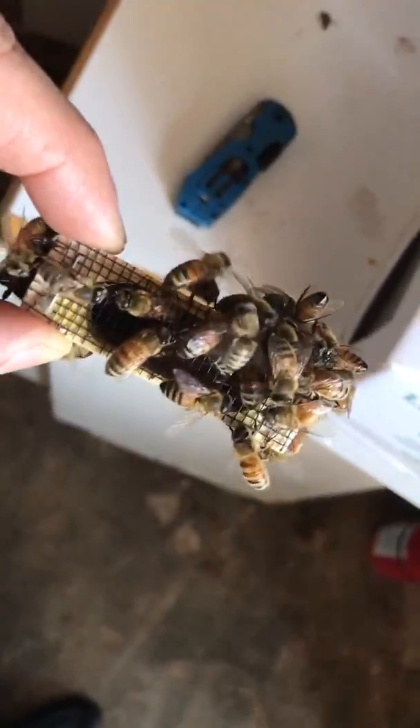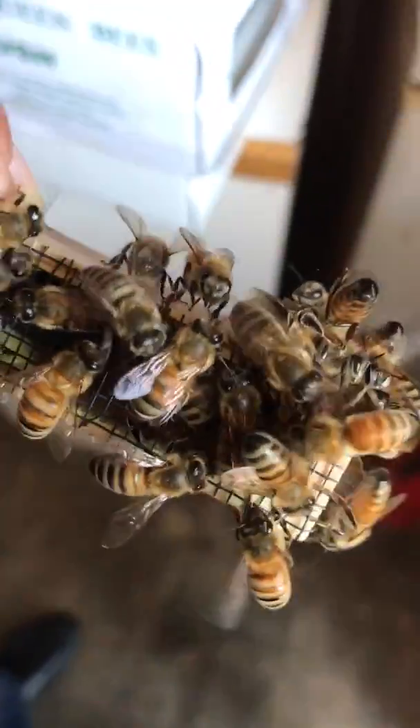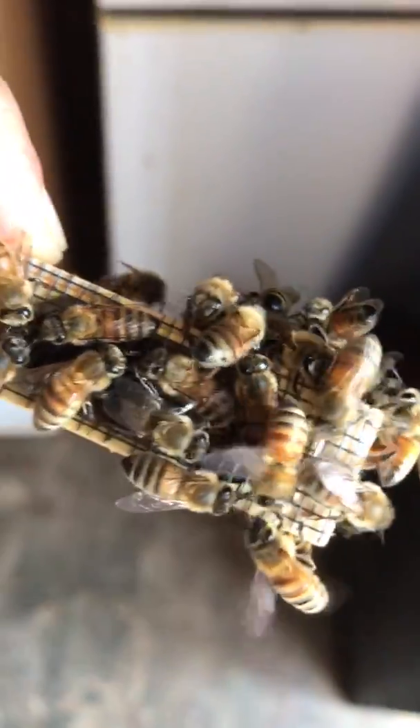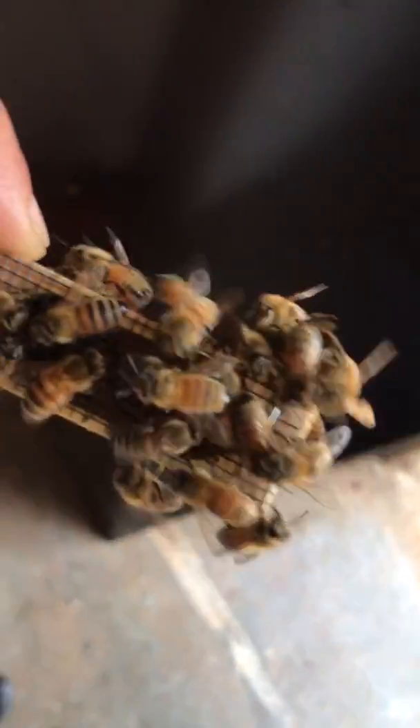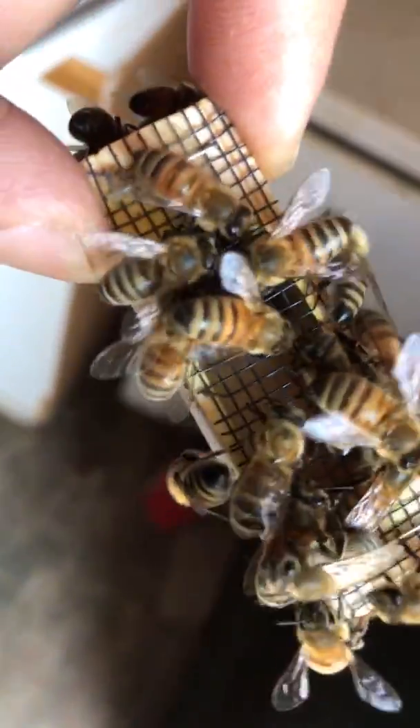I'm getting a queen. The nursing bee is in the queen. When are you coming? Sophia, take a look. Queen in the box, north yellow.